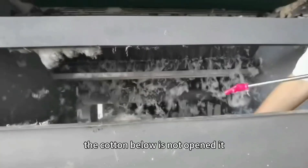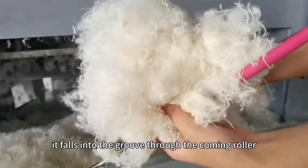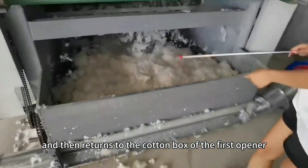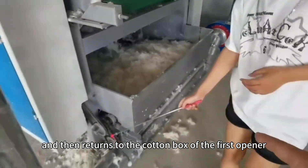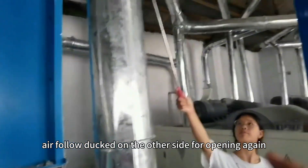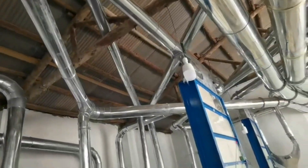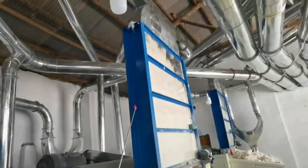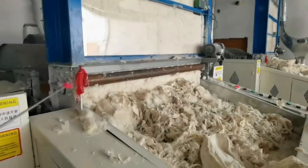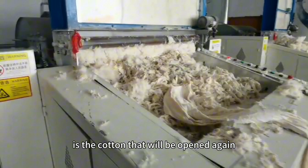The cotton below that is not opened falls into the groove through the common roller and then returns to the cotton box of the first opener from the top through the airflow duct on the other side for opening again. This is the cotton that will be opened again.